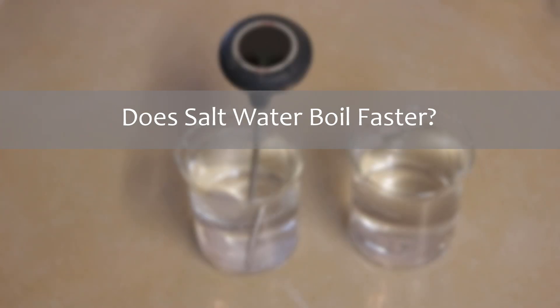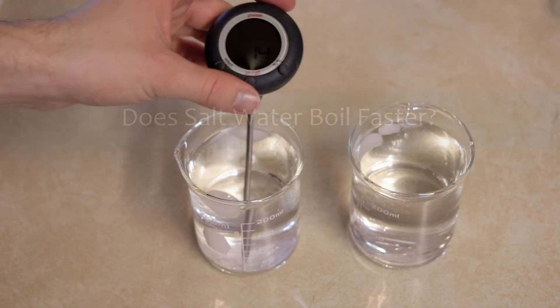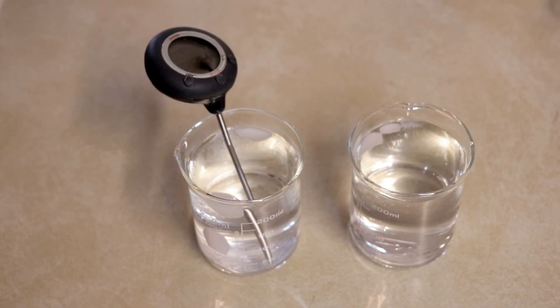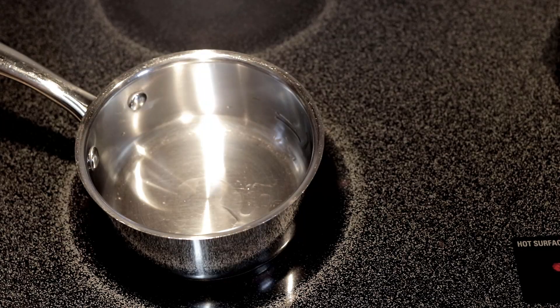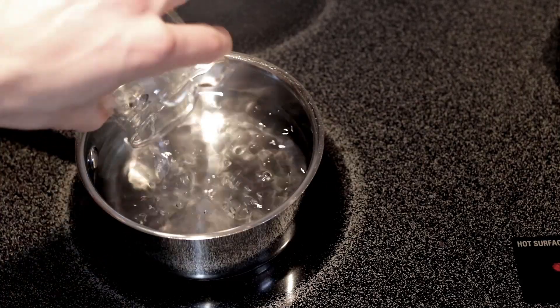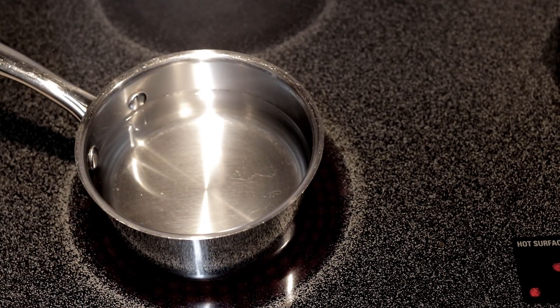We are going to test the effect salt has on the time it takes to boil water. I'm going to start with 400 milliliters of tap water at 15 degrees Celsius. Let's add the water to the saucepan and turn on the heat.